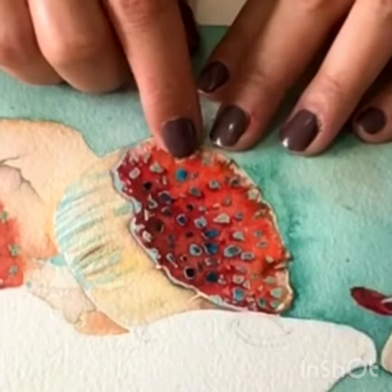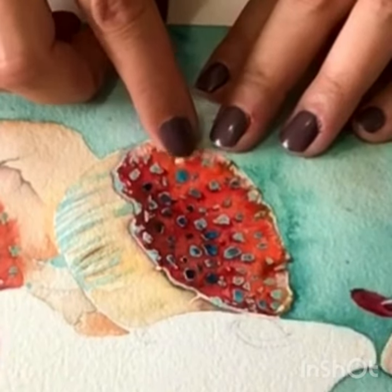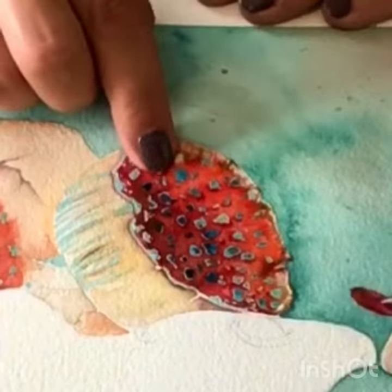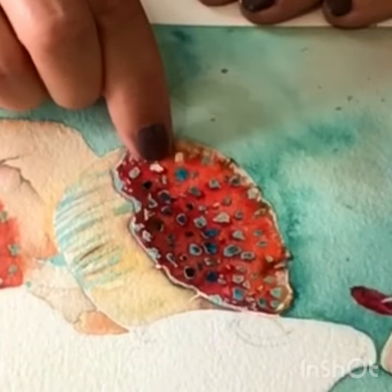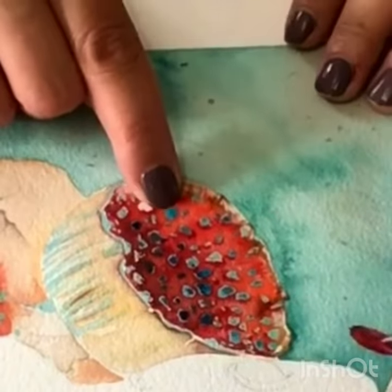In this short video I'm showing you how I take the mask off of my watercolor. Usually it's quite easy — you just rub it off with your fingers and nails and it comes out very easily.